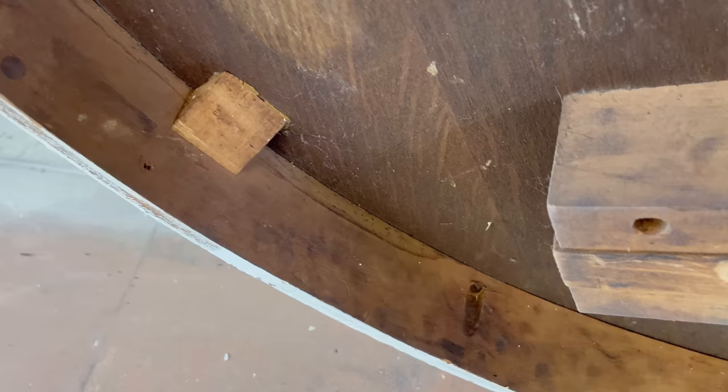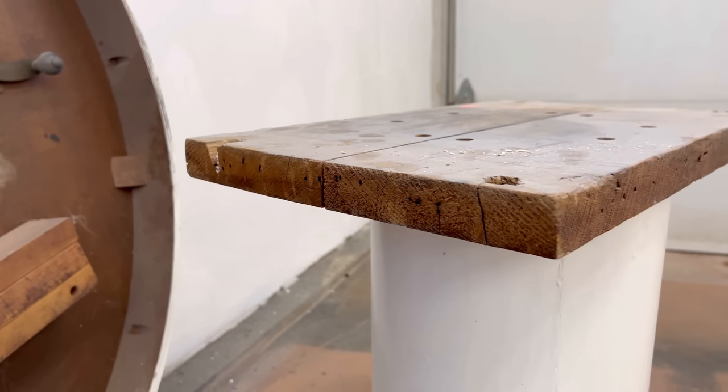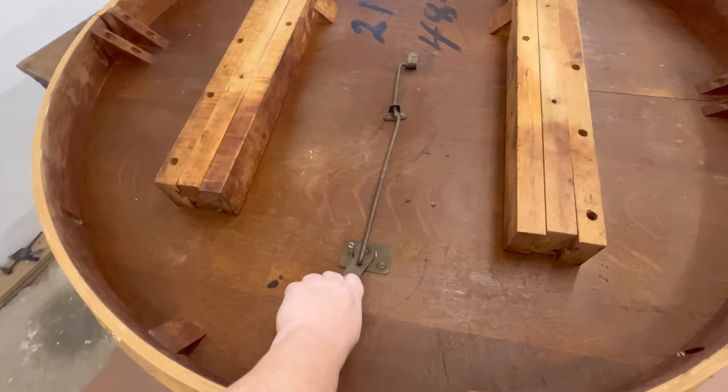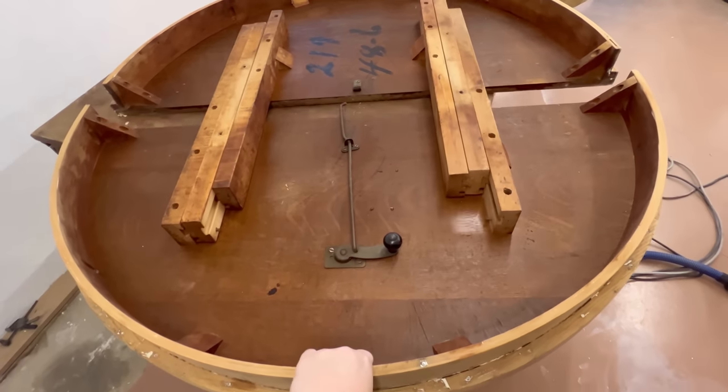I can also see from under there that the tabletop at least is tiger oak. It would have originally had a leaf so that it could be extended to fit more guests, and I imagine that has been missing for some time, but the crank mechanism on the bottom to open and close this table is really cool.